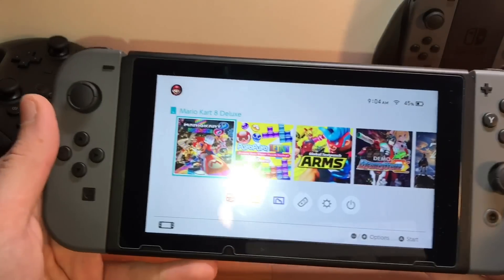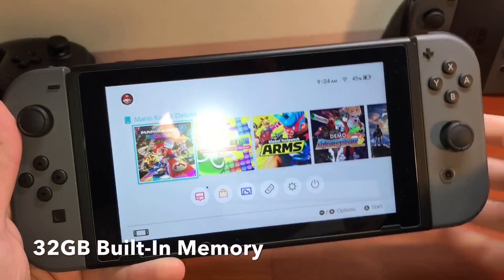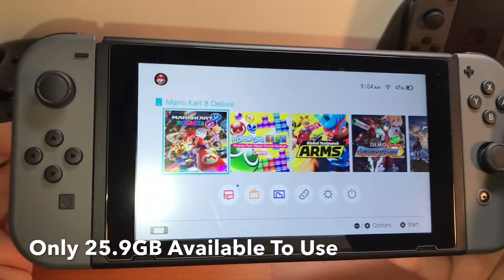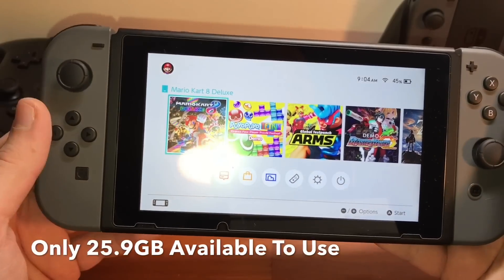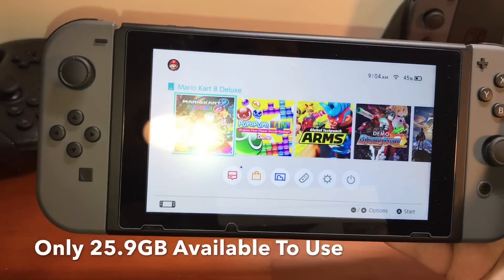The Nintendo Switch console has 32 gigabytes of built-in NAND memory, and only 25.9 gigabytes are actually available for the user to save games and save files on. The rest of that space is taken up by the Switch's operating system.